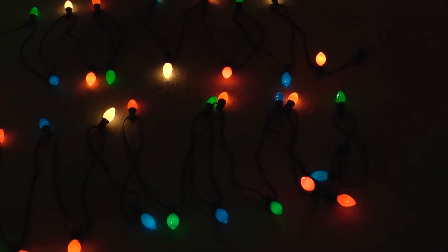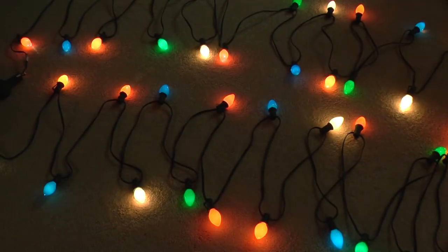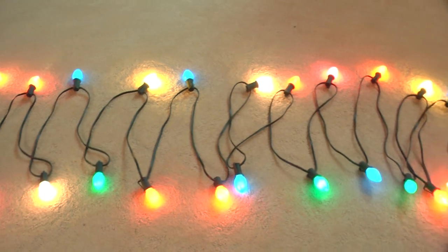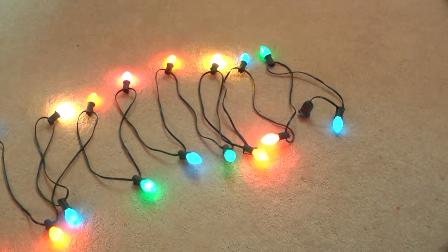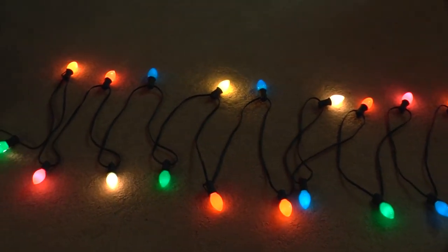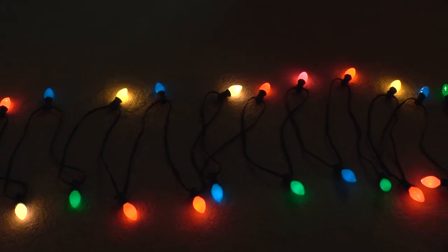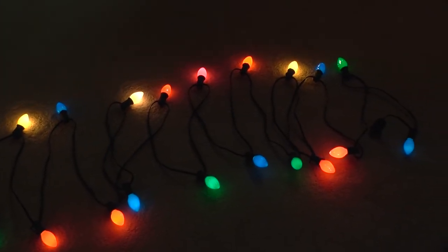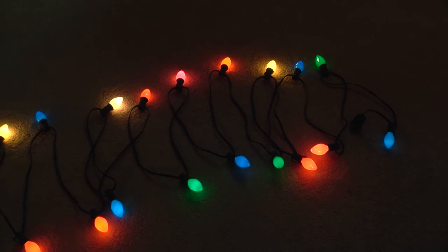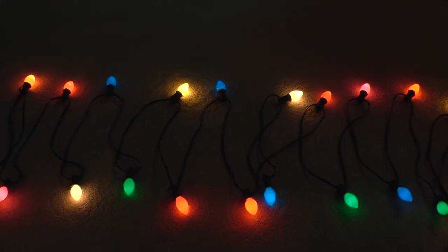I want to take it one step further and add in some yellow and some pink bulbs, just because I think it would be fun to add some of those colors to these lights. For this test I have two yellows and two pinks in that string. So now I have five red, six blue, five green, three orange, two white, two yellow, and two pink. Let's put these on a tree and see how they look. Oh, and one more thing — these are on my carpet and I would not run these lights for more than a couple of minutes on carpet. They get pretty warm.